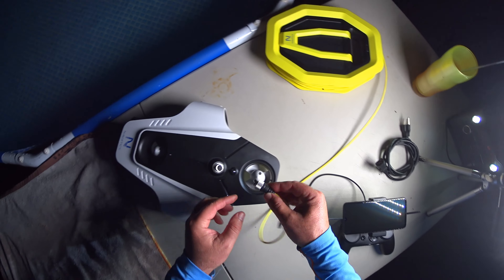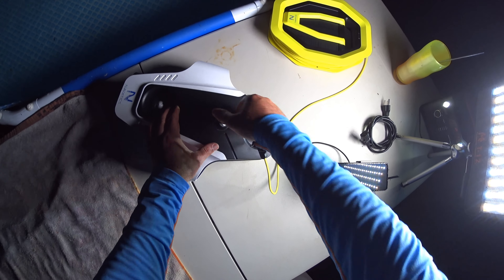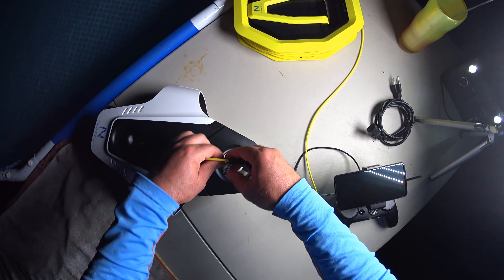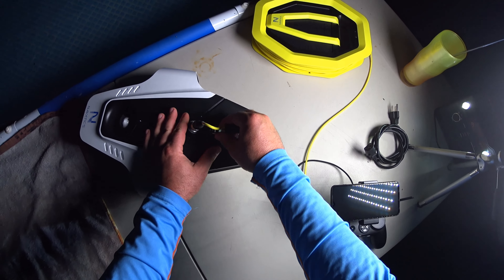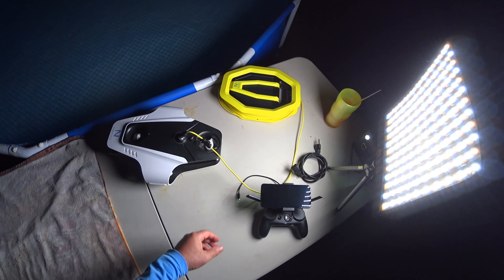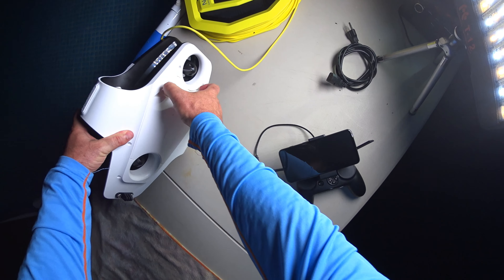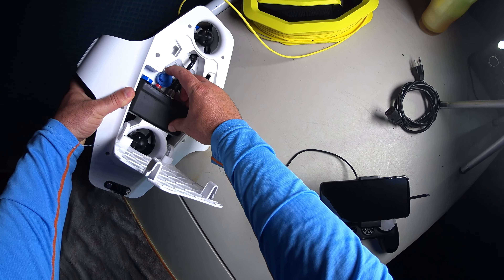We want to get the tether unraveled a little bit and plug straight into the submarine first. This one has these nice stainless steel little latches it comes with, and we just go ahead and connect that to the little anchor point right there. Connect that too, so we have a nice solid connection. I really like how they have this all in one — no extra parts needed, and it's ready to go.